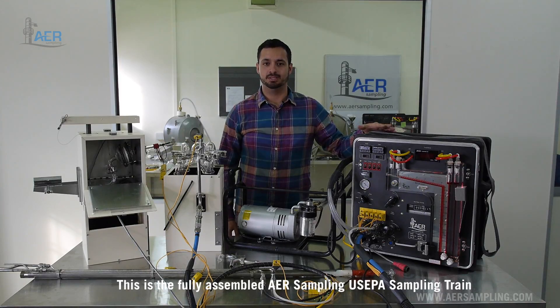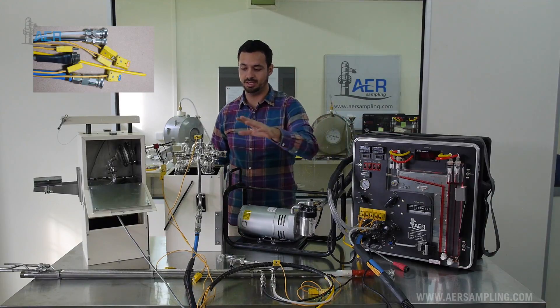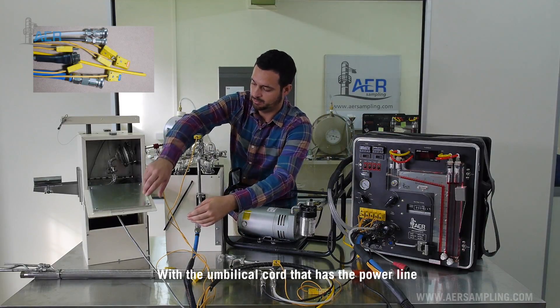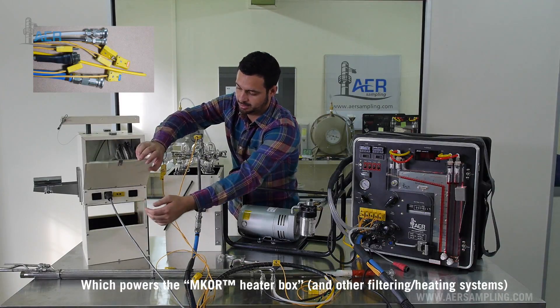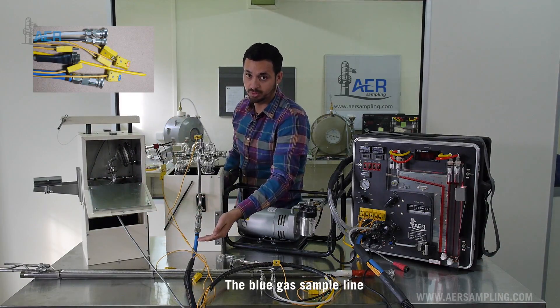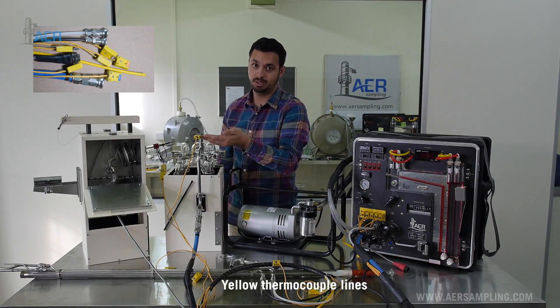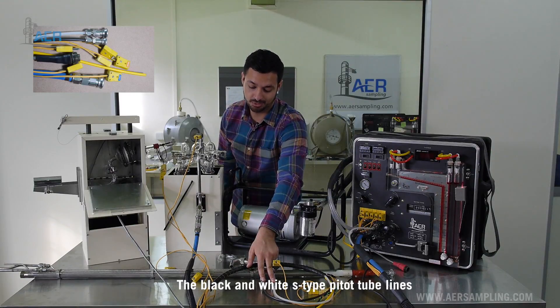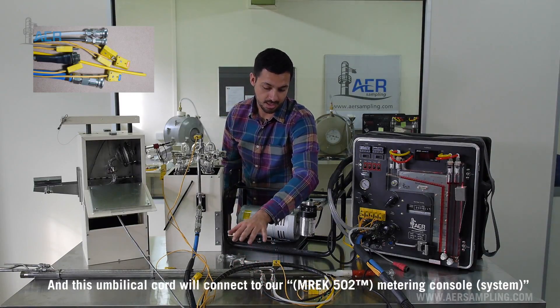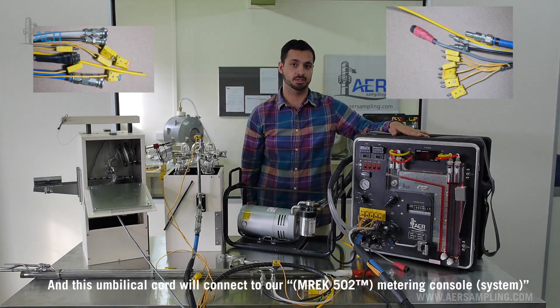This is the fully assembled AER sampling US EPA sampling train with the umbilical cord that has a power line which powers the heating box, the blue gas sample line, yellow thermocouple lines, and the black and white S-type pitot tube lines. This umbilical cord will connect to our metering console.